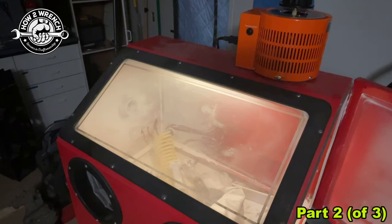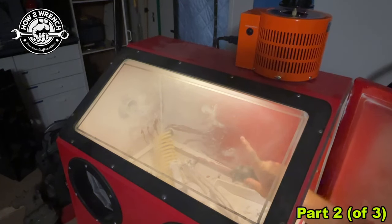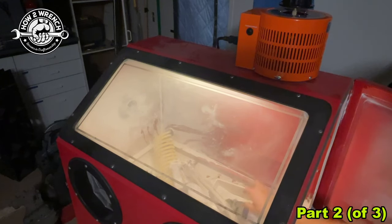One thing I want to say — this is not an LED light; this is just a fluorescent light that came in this. I haven't modified that yet, but that would be another improvement I would like to make.